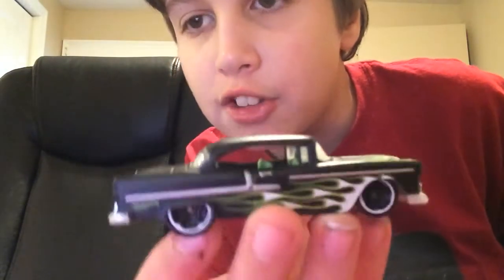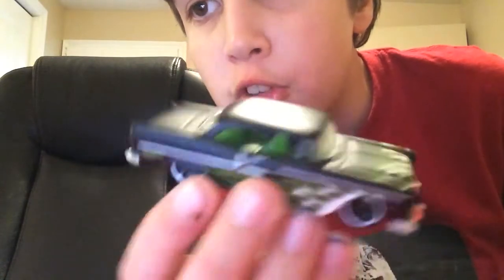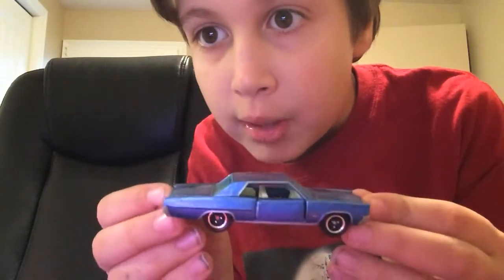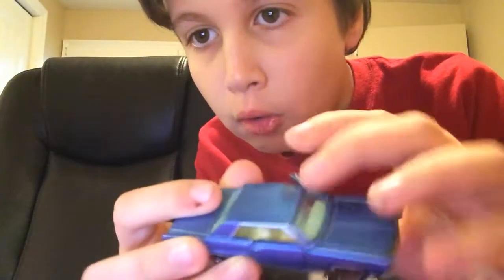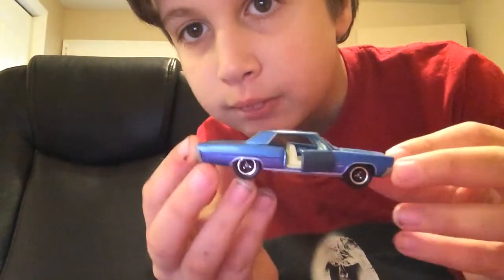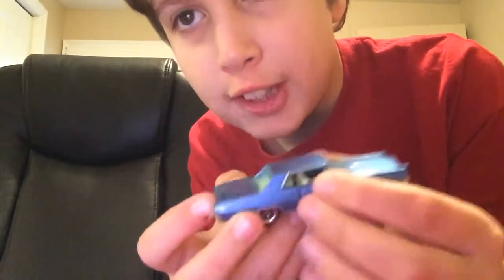I'm going to do a little comparison between a regular Hot Wheels car and a moving parts car. This one right here is a Hot Wheels 1955 Chevy. It does not have any moving parts — no opening hood, no opening doors, no opening trunk, no nothing. But this is a Matchbox 1964 Pontiac Grand Prix, and it has opening doors. See? And it's got a tan interior. So that's a good comparison.